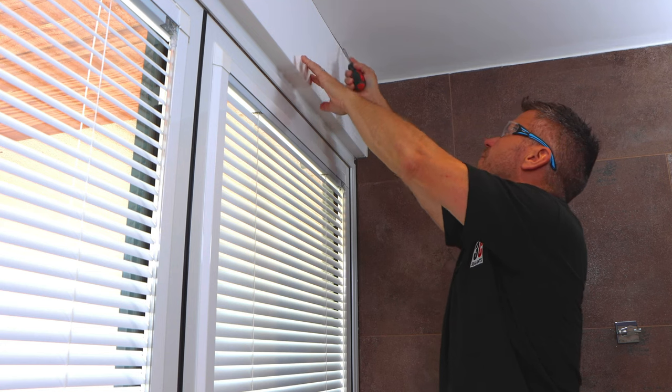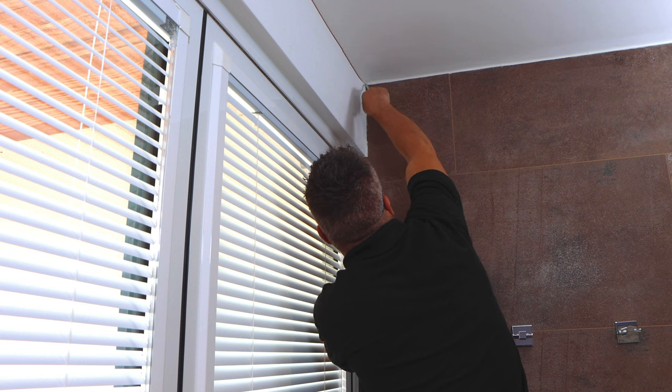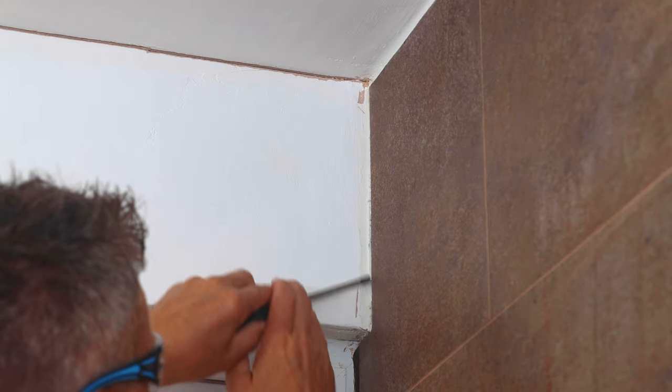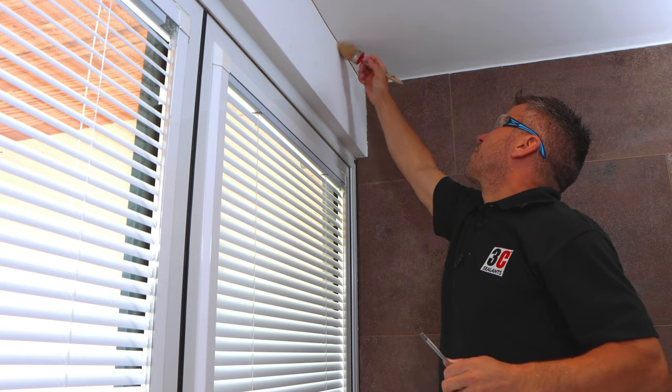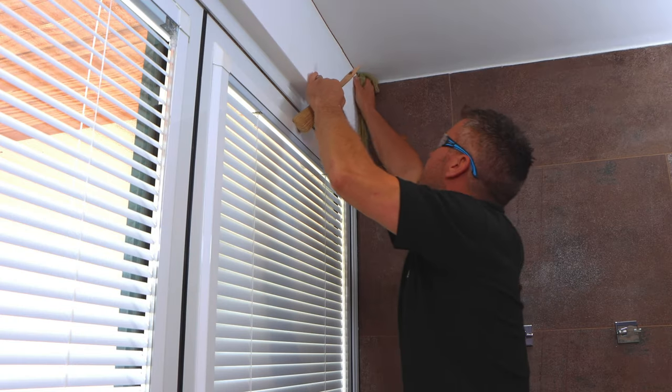Take your old screwdriver and start to rake out that crack, removing any loose debris. As mentioned earlier, the deeper we can get, the more caulk we can get in there, which will bond better. Once you've removed it, take your paintbrush, remove all the dust, and give it a good wipe down with a damp cloth and then a dry cloth.